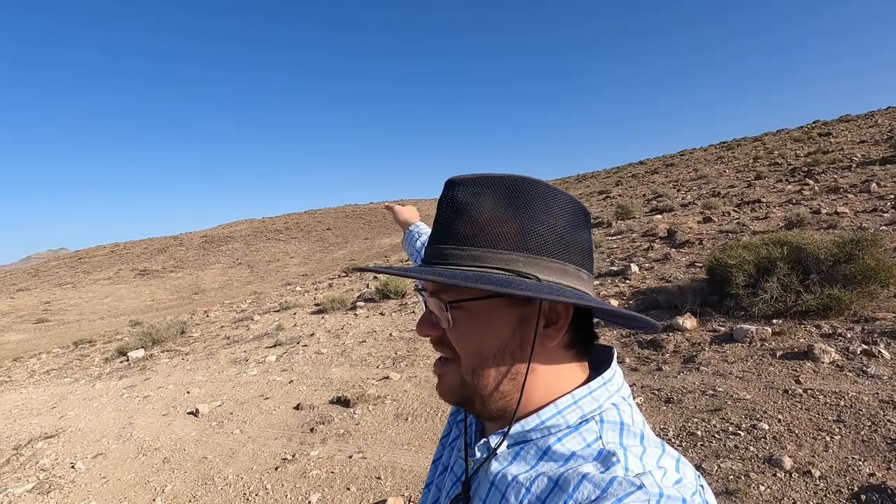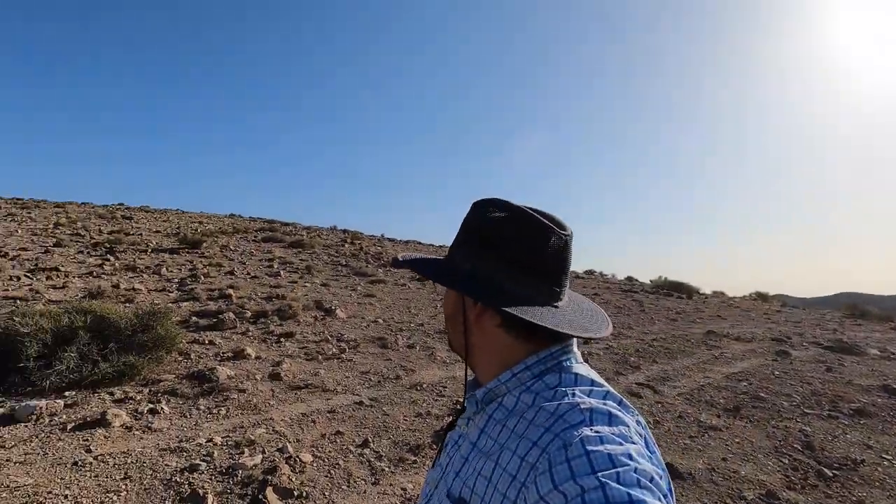Hello and welcome back to the Rugged Rockhound. Today I am here with my dad. We are in the Drum Mountains. For those who don't know where the Drum Mountains are, just over this hill, a little past this, is Topaz Mountain. So we're just south of Topaz Mountain, about five miles. And this is known as Agate Hill right here — a little hill where people come and collect some agate. I've never actually been here, so I'm excited to see what we can find.